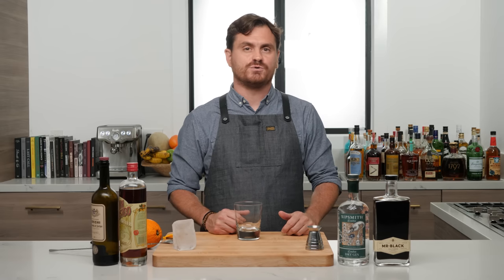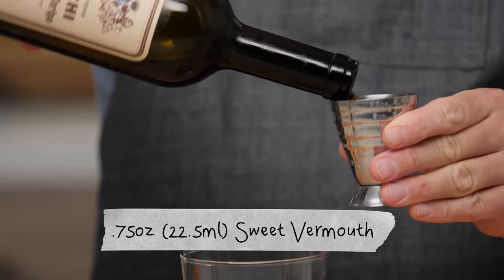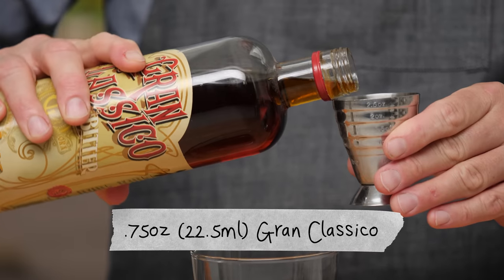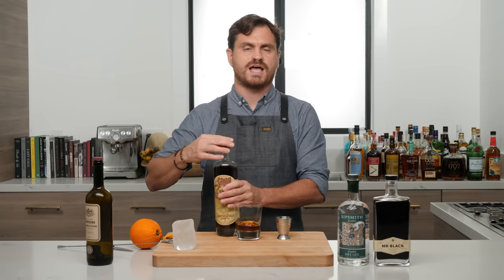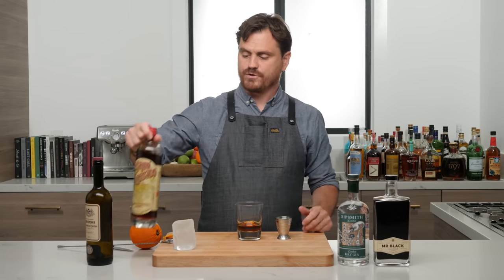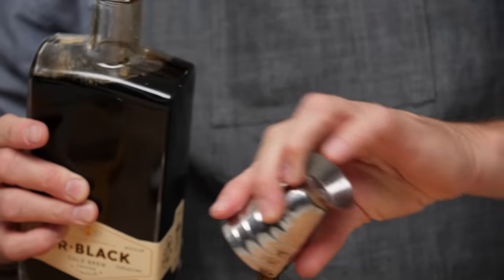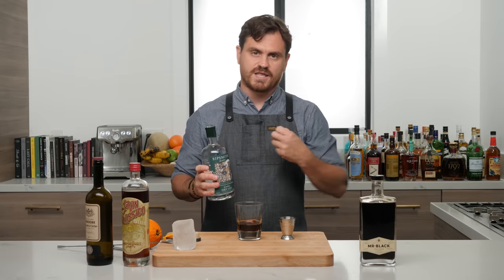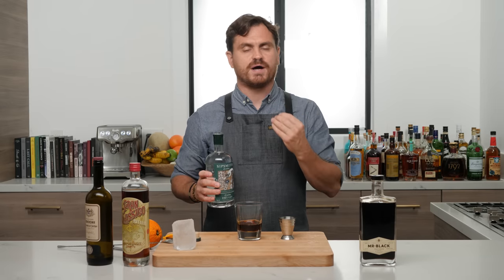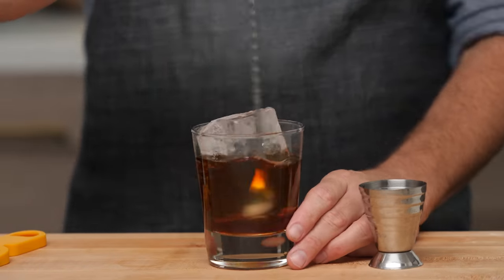For our next cocktail, we're doing a cold brew negroni. I felt a little guilty about missing negroni week this year, so I wanted to throw my hat in the ring with a variation. Three quarters of an ounce of Cocchi sweet vermouth, three quarters of an ounce of Grand Classico — if you can't get it, any aperitivo bitter including Campari works. Half an ounce of Mr. Black coffee liqueur and an ounce and a half of gin. I picked Sipsmith because I wanted a pronounced juniper bite to play contrast against the other flavors. Add a big rock of ice and give it a nice stir.